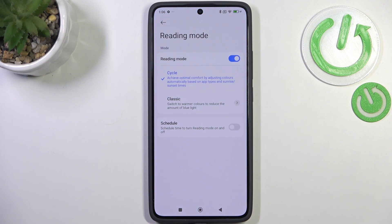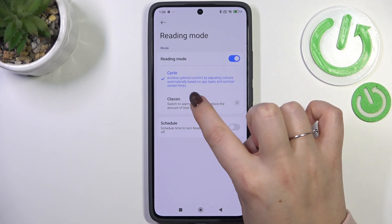You can see that the screen turns a little bit yellowish or amber — this is in order to filter the blue light. You've got two different modes: the cycle option, which is the automatic option, and the classic one.